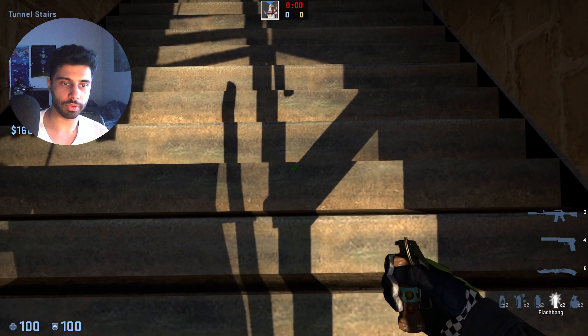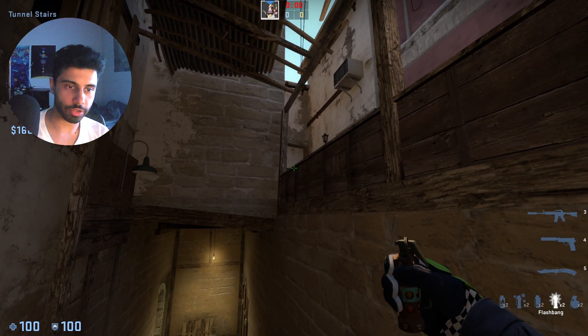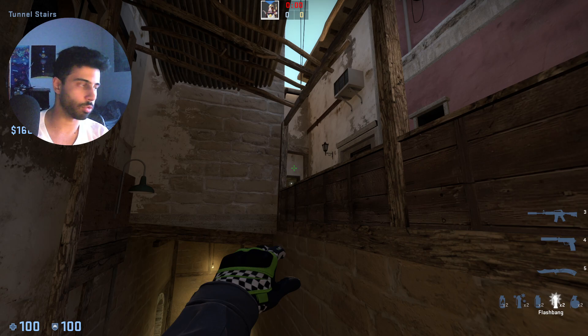The way you line up: you line up on this spot right here — there's a teeny tiny bit of sunlight in the shadows. While crouched, you aim right here, then you're gonna stand up, and while walking do a normal throw.